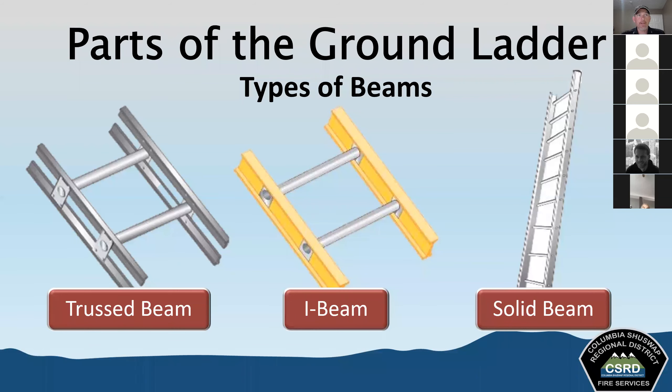There are a couple of different types of ladder beams you may see. The beams are one of the two main structural components — along with the rungs — and they run the length of the ladder. They're the sides of the ladder that support the rungs and carry the load. We need to make sure they're structurally stable to support the load we put on them, including in some cases carrying out victims.